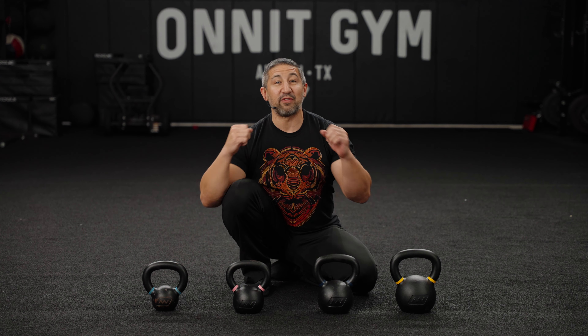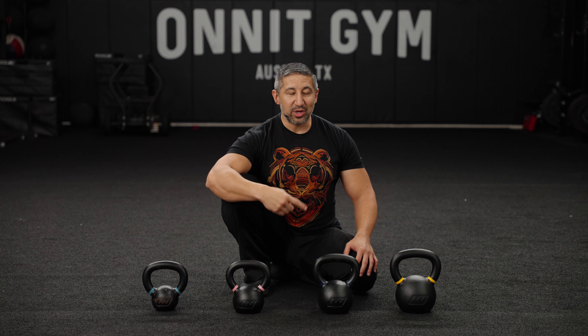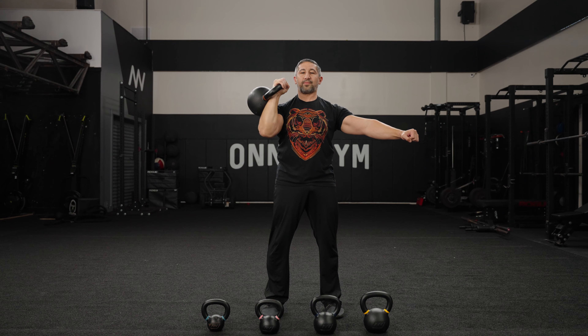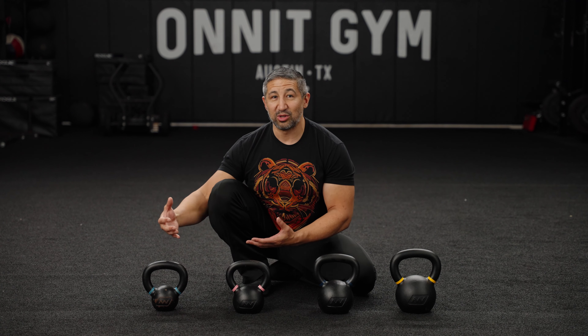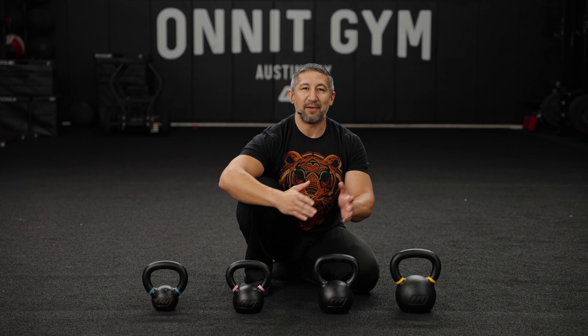High-quality kettlebells should have a little bit of texture but no sharp edges. Burrs or sharp edges anywhere that contacts your body make for a bad training experience. Now, these Onnit kettlebells have color-coded handles to visually identify the weight. Baby blue corresponds to six kilograms or 13 pounds. Pink is eight kilos, 18 pounds — the starter weight for women with some iron experience. Dark blue is 12 kilos or 26 pounds — the starter weight for men new to iron. Yellow is 16 kilos, 35 pounds — the starter weight for men who already move iron.